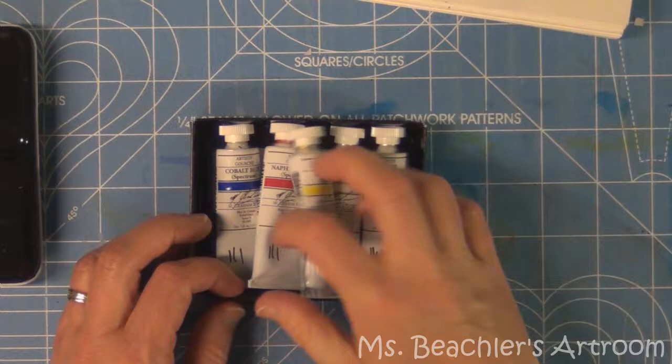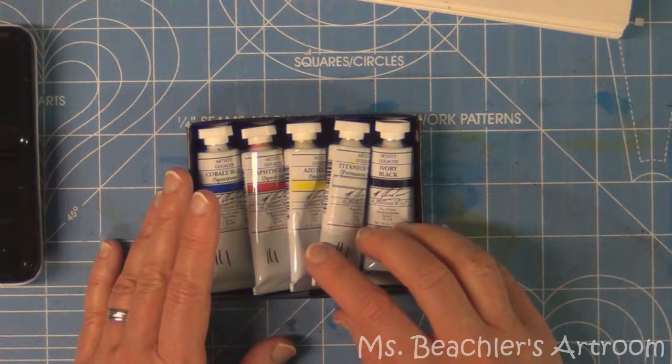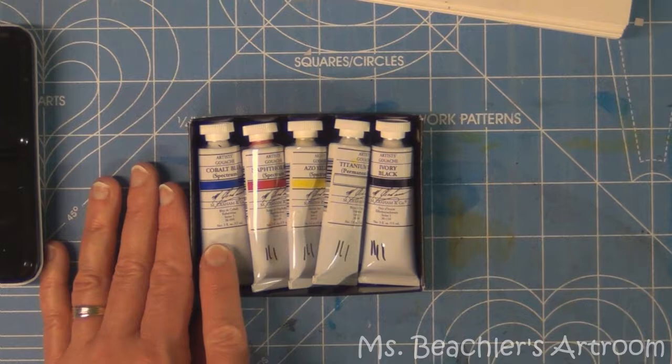You can get these little sets — they're not tremendously expensive, but not super cheap either. You end up using them very sparingly because you're not putting the paint on real thickly. You always thin it with water.